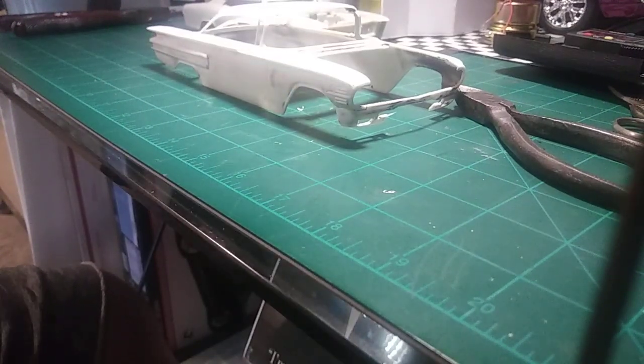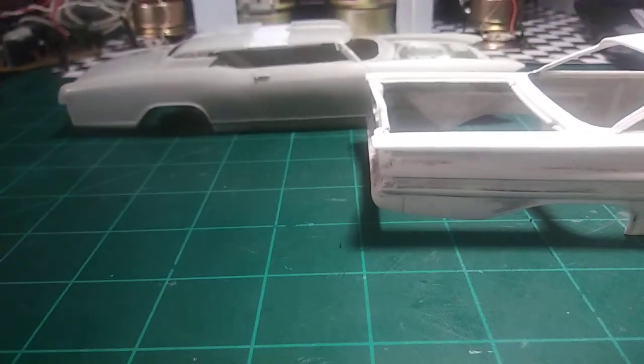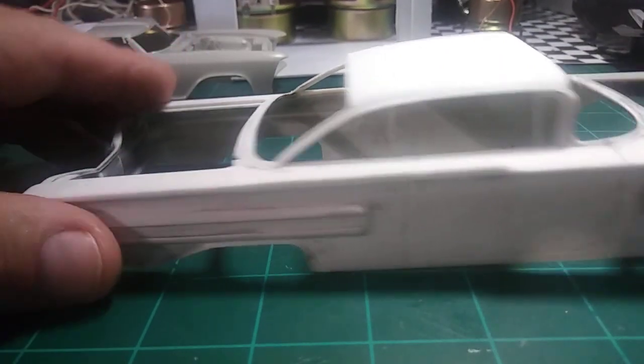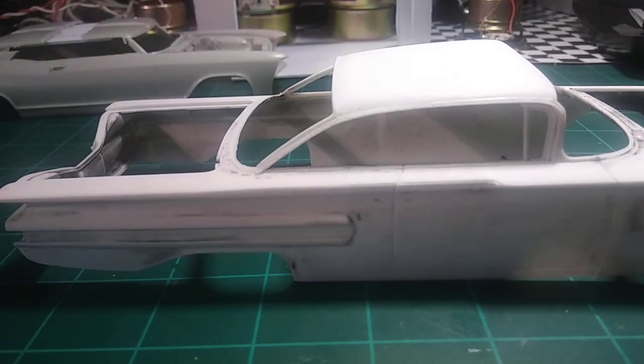I made myself a camera stand here - too cheap to buy one. I'll show you what I made out of a hanger. I'll wear my elbows out before I have to buy one, as my wife says. I had a few requests on roof chopping.